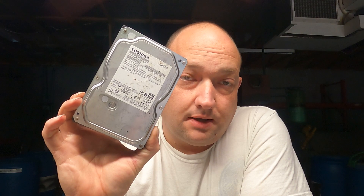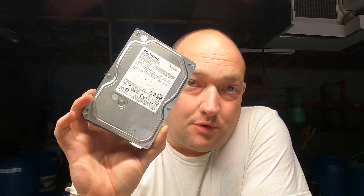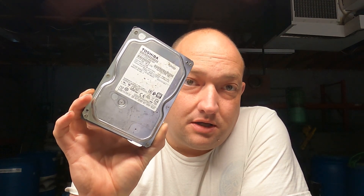Hey everybody, Scorpion here. So this video is going to be on your hard drive boards. So when you get a hard drive, this is pretty much what it looks like. I'm going to walk you through it and give you some information on what type of board goes into which category and what they're paying as of today.